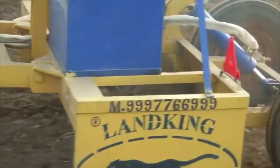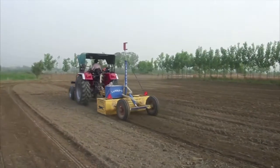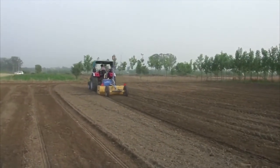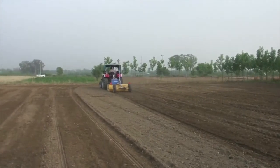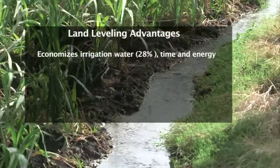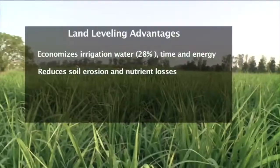The preparation of the field surface for the conveyance and distribution of irrigation water is as important to efficient surface irrigation as any other single management practice the farmer employs. It economizes irrigation water by 28%, time and energy, and reduces soil erosion and nutrient losses.